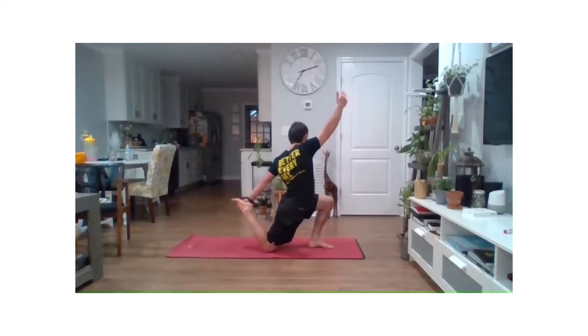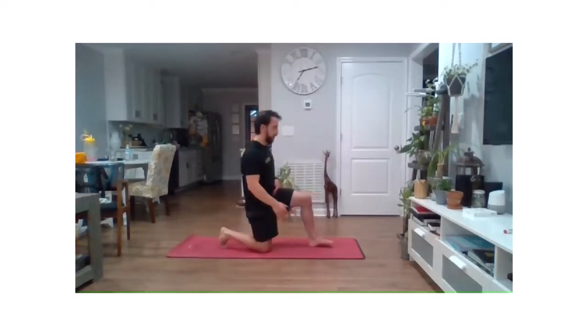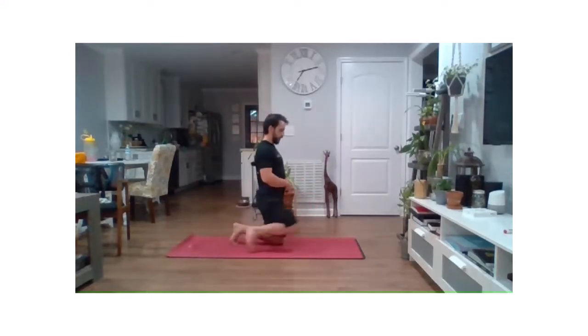I'm going to stay here for about 20 more seconds. Keep that slight rotation, but still think top of the head to the ceiling — really working to open that front side of the body. And we'll go ahead and slowly ease our way out of that, turning back to the kneeling position, and switch sides.